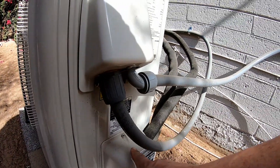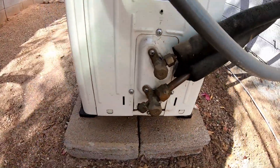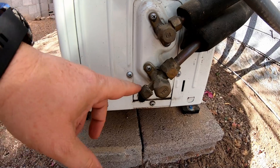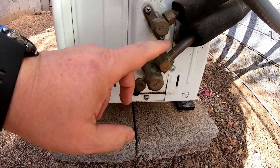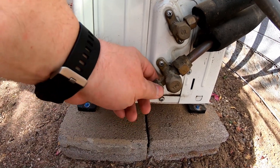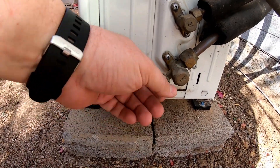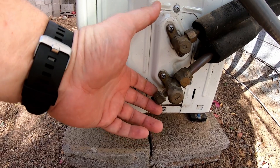Another important thing to mention: the unit comes pre-charged with refrigerant. This is the service port — you have to vacuum the entire line system down to get rid of any air or moisture in the lines. You hook up a vacuum pump; I bought a manifold set but rented the vacuum pump because I didn't think I'd use it again, though you can buy or rent one. You vacuum the lines down and leave it for 10 to 15 minutes to make sure it holds a vacuum and you don't have any leaks.